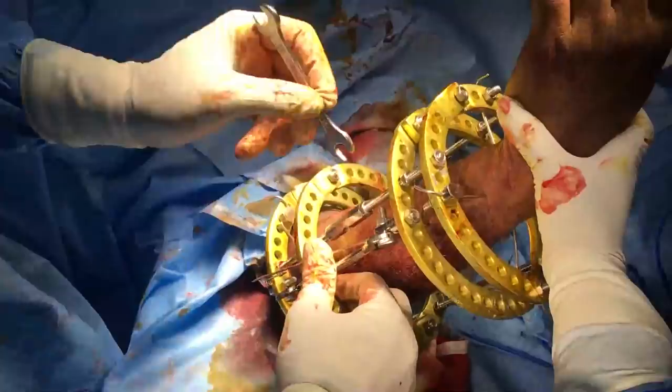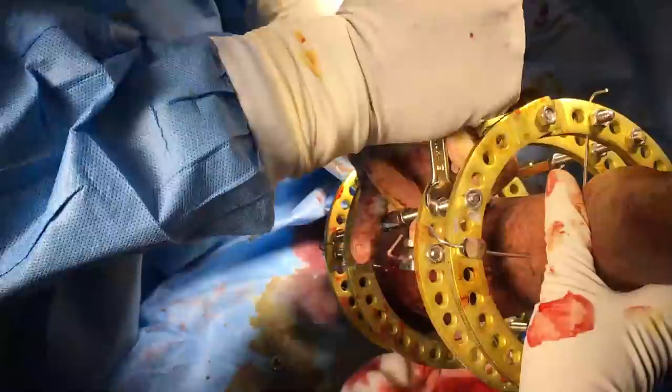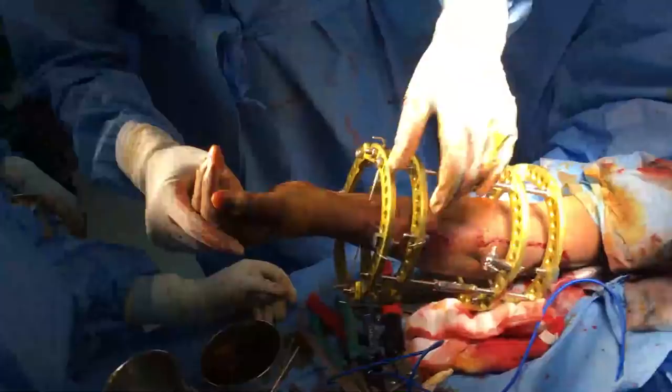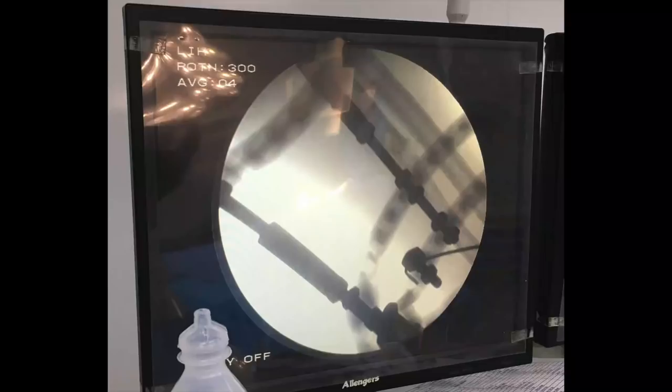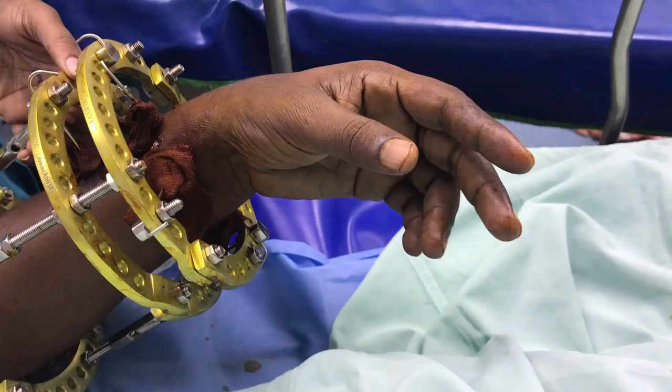Badly positioned wires pulled in the wrong direction will produce acutely painful frames. On the contrary, properly tensioned wires will produce a relatively painless frame. Here we can see the reduction is almost near-anatomic and compressed like a bone plate.